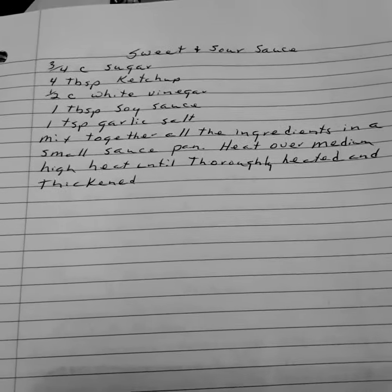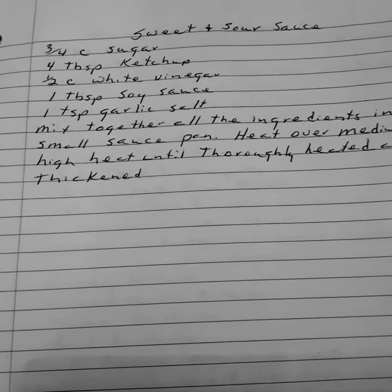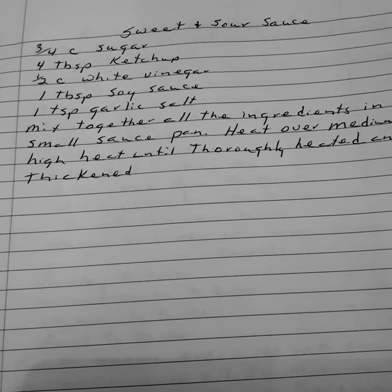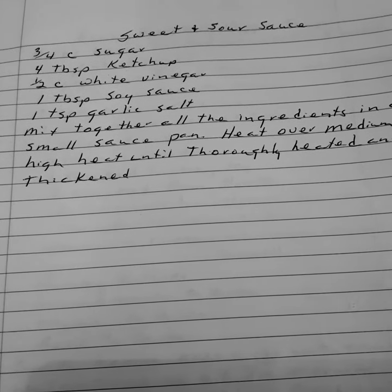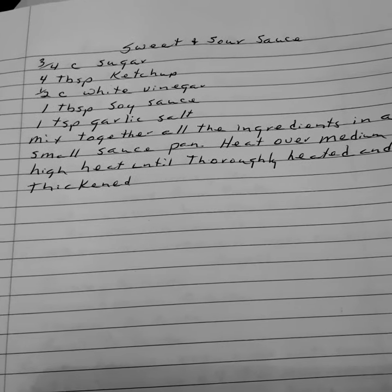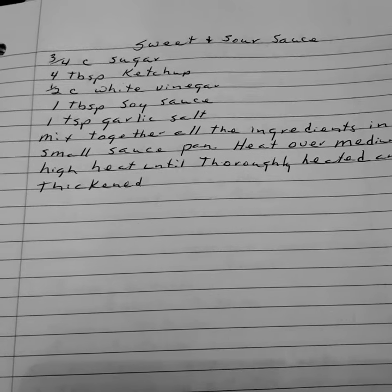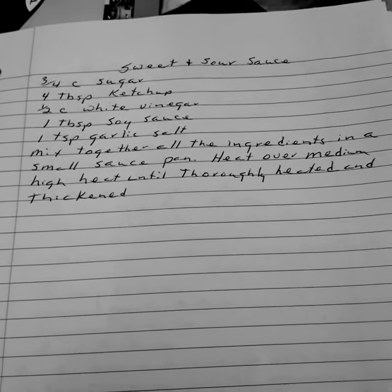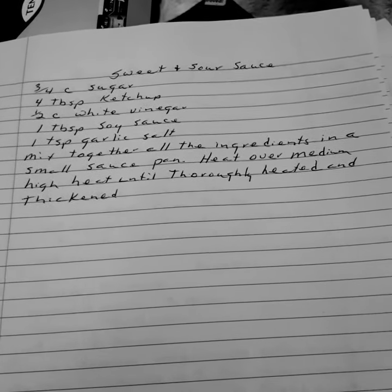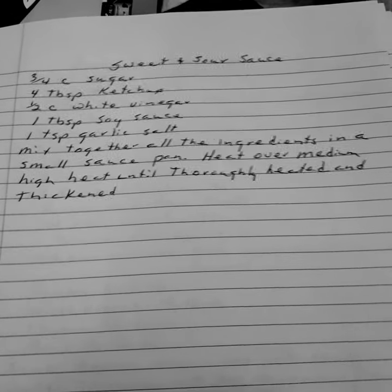Sweet and sour sauce. Three-fourths cup sugar. Four tablespoons of ketchup. One half cup of white vinegar. One tablespoon of soy sauce. One teaspoon of garlic salt. Mix all ingredients together in a small saucepan. Heat over medium-high heat until heated and thickened. Sweet and sour sauce.